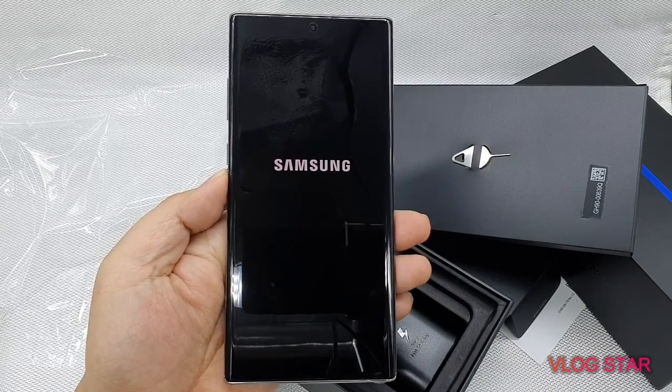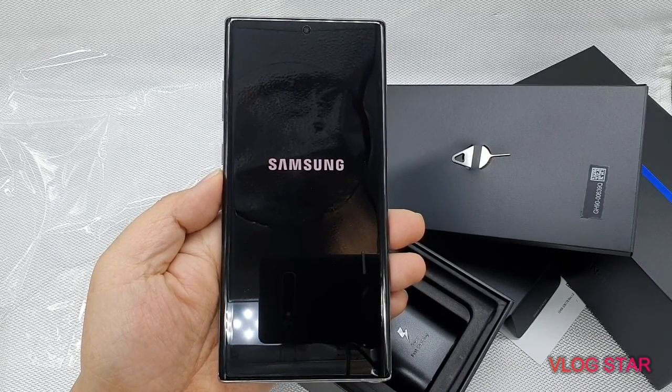All right guys, thank you for watching my unboxing. See you in my next video!